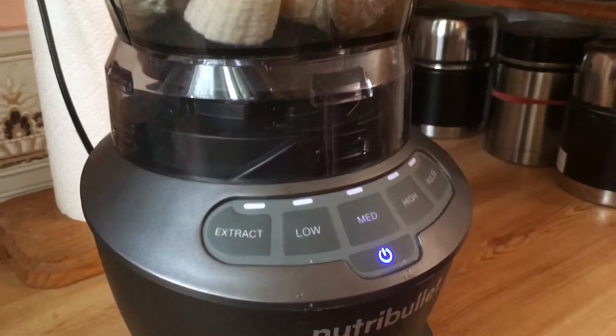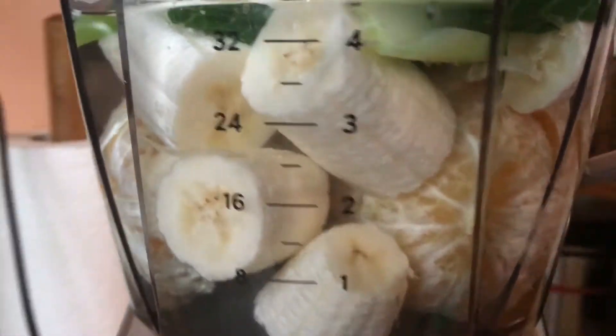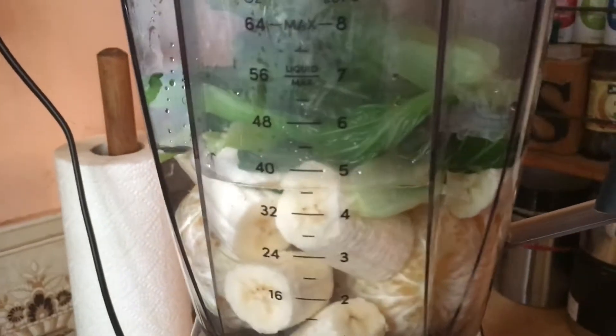For those who don't like to eat vegetables and fruits, this is what you're going to do. I have a banana, oranges, parboiled green leafy vegetables, and a half cup of water.